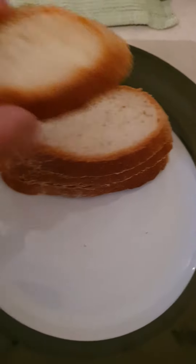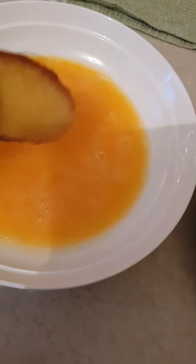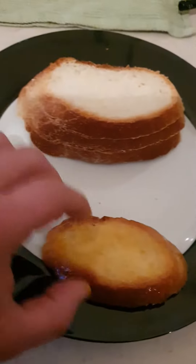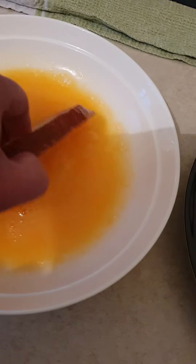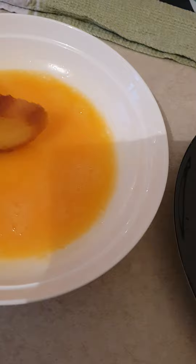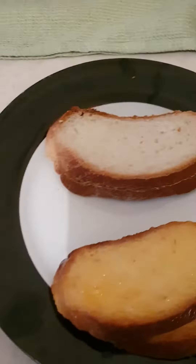I've cut up the bread, so now I'm going to dip it in here, nice and easy, dip it like this. And that's why I said three eggs. That's one, there is two — you just dip it nice and easy, and then make all four of them like that.